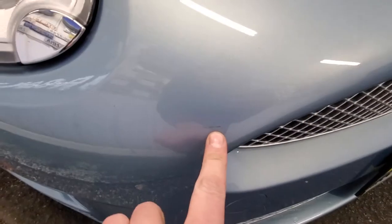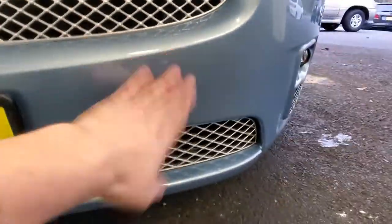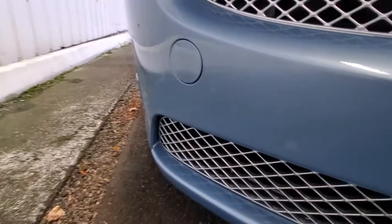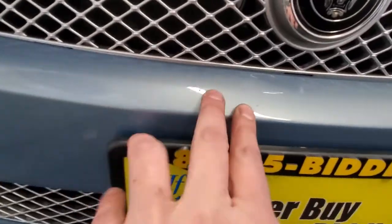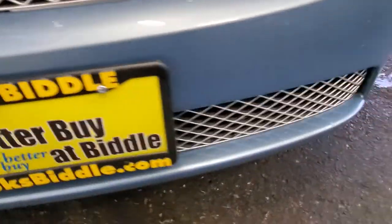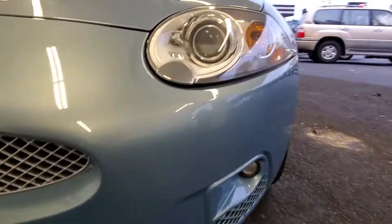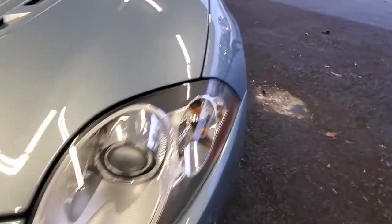There's a tiny mark right there — really not any rock chips going that far. There's a couple tiny ones here, very tiny. The drills look straight, the legs look good. Again, all the body lines line up all the way down.